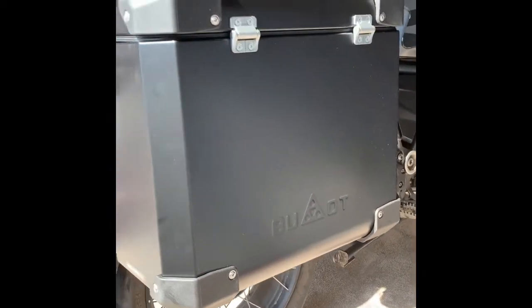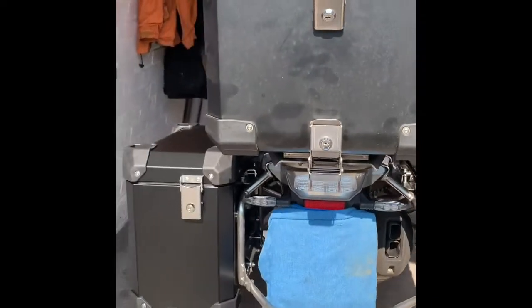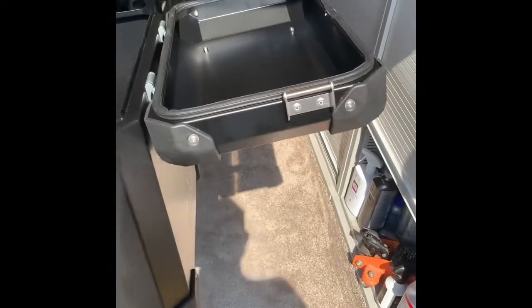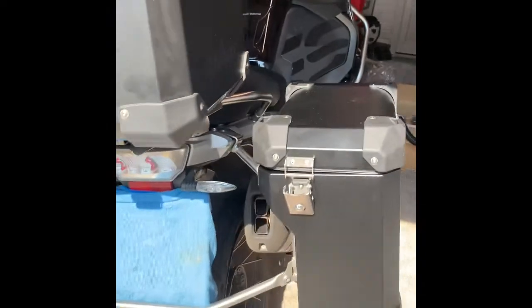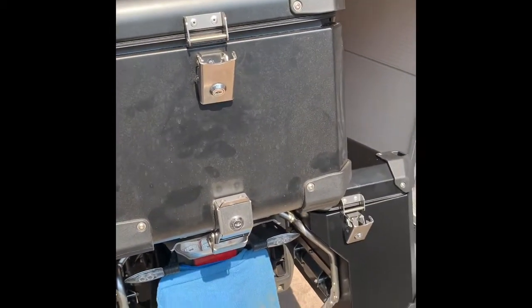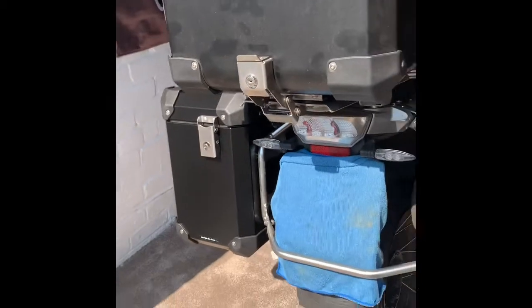So there we go — Fumot panniers installed from the back of the GSA. Really good build quality. Really impressed with the clearance of the boxes themselves. As you can see, the lid's opening and clears the top box really easily. Really nice hinges over the top. Each set comes with a set of keys, and all the locks are operated by one key. All the keys are codable as well, which the adventure bike shop can do for you. So my new panniers now have a matching key to my top box — one set of keys to carry around rather than a separate set for each lock.